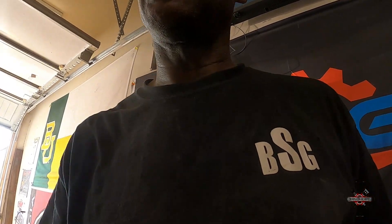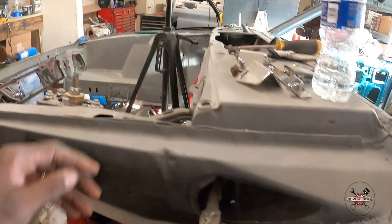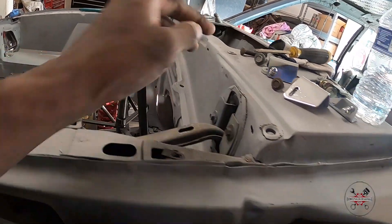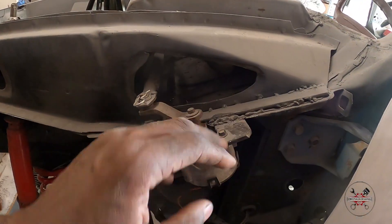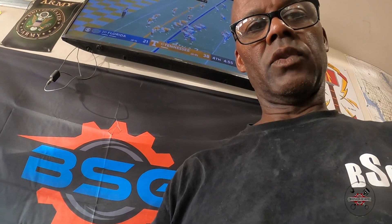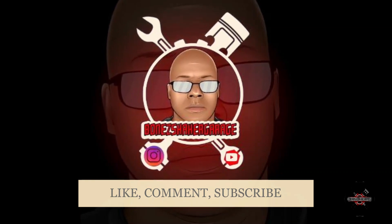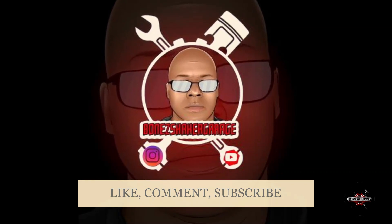Guess what we getting ready for? We're getting ready to paint, y'all! So keep up with the videos. If you wanna go back and check out how I put this wiper motor on the side — because it usually sits out here where I cleaned up the firewall, but I put it on the side over here — go check out that video. But if not, like, comment, and subscribe. We're gonna catch y'all on the next one. Peace.